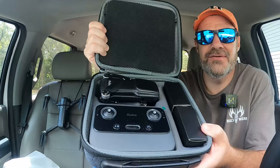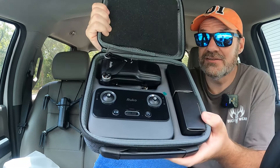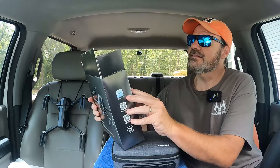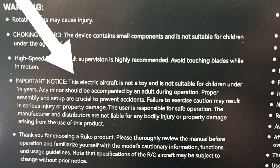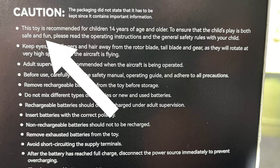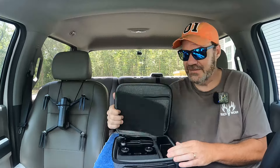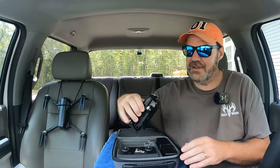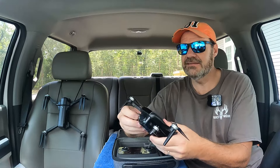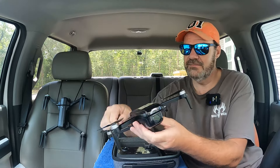This is the Rucco U11 Mini Drone. Now, this is not a toy — or is it? I was looking on the box, and one part says 'This electronic aircraft is not a toy,' right there in black and white. And then on the very next column it says, 'This toy is recommended for children 14 years of age and older.' I'm not really sure how to proceed here. So first of all, we got the drone. It's a Mini — same size and shape, almost, as the DJI Mini 2.